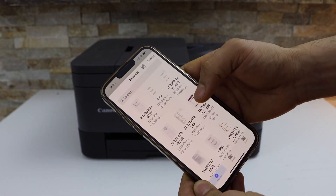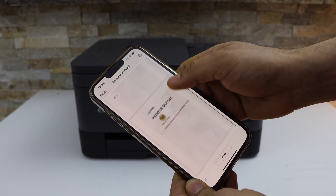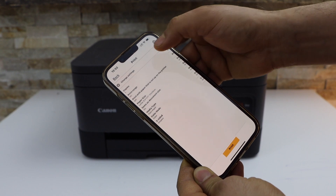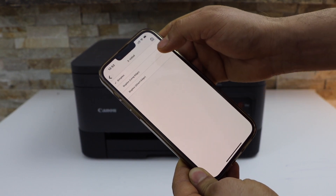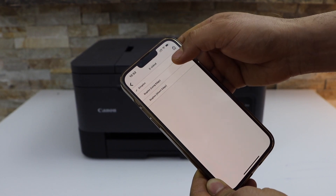For example, I'm going to print this document — it has two pages. Click on the Next button, then click on Change Settings. Select Simplex Two-Sided, then select Duplex Long Edge.